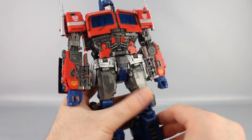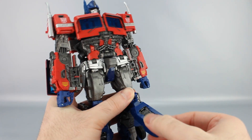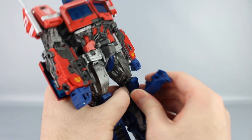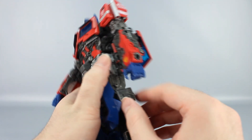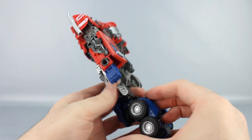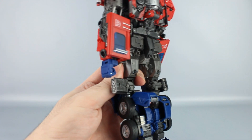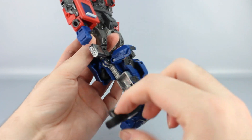First thing you want to do is take this panel and rotate that around, and then right here this tab goes into that slot right there. Then you want to take this piece and pull that out. Go back here and this blue panel right here you want to lift that up. Take these wheels and just bring them out like that.